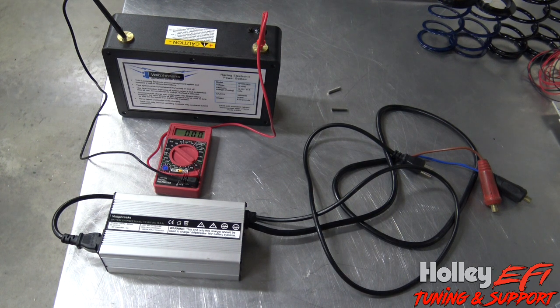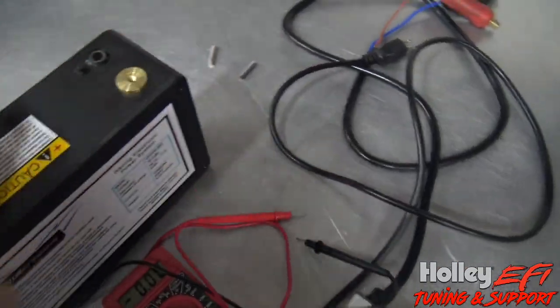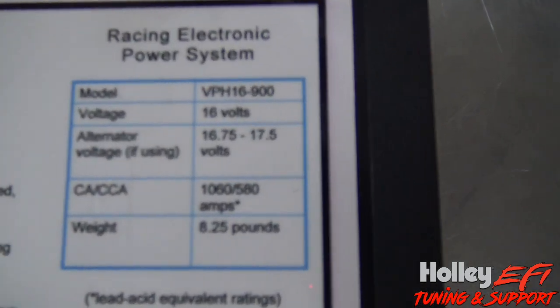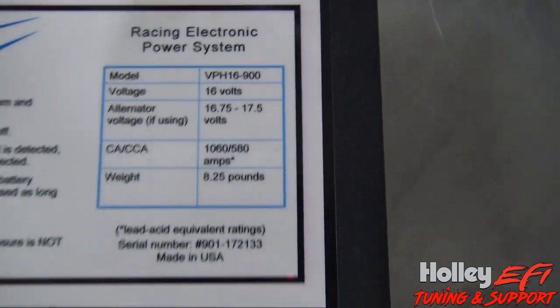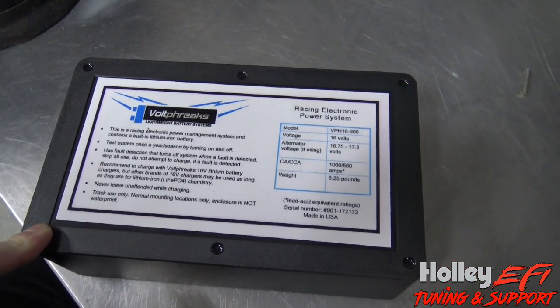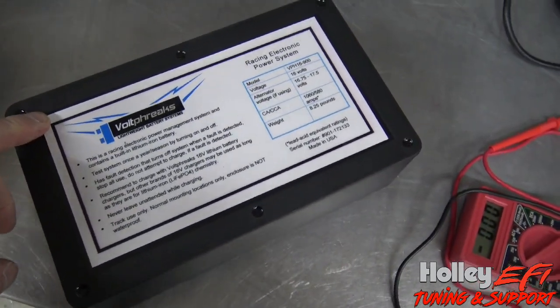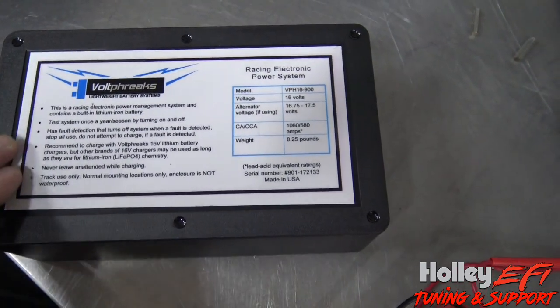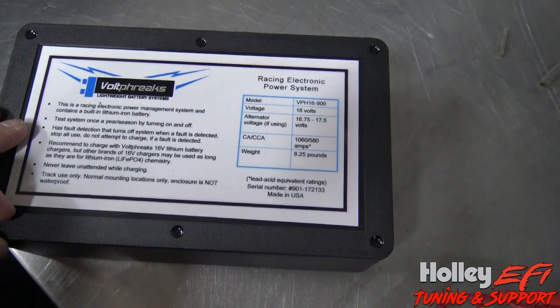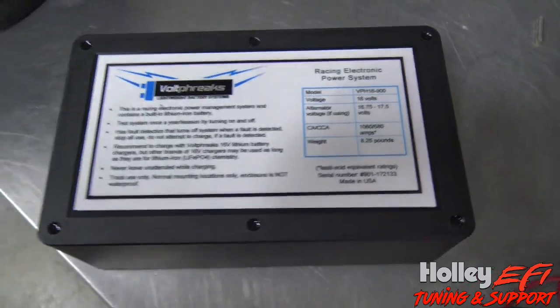I'll put a link to the alternator that I typically use with a lithium battery. The other cool thing about this is that you can set this battery and the alternator anywhere between 16.75 and 17.5 volts and it will keep this battery charged. I had the car out not too long ago and we ran a couple rounds with an alternator on it. Voltage stayed rock solid right at 17.25 where I had the alternator set. Cooling the car down in between rounds with the fan and water pump, it would sag back down to about 16.0, then fire the car back up and it was right back to 17.25.